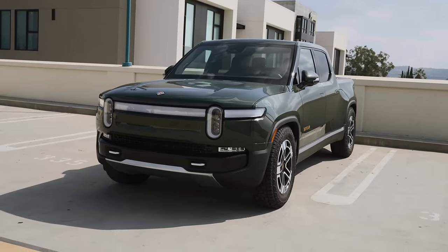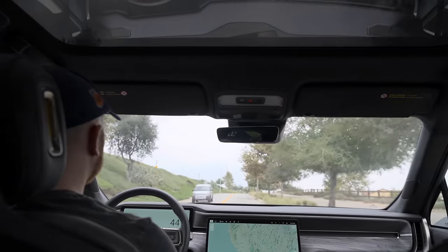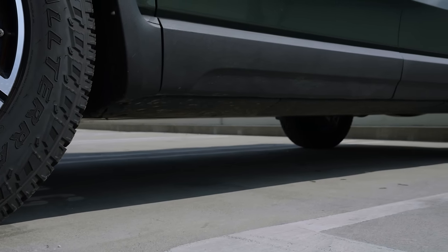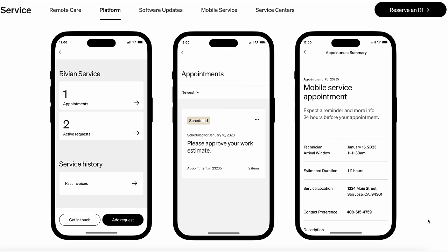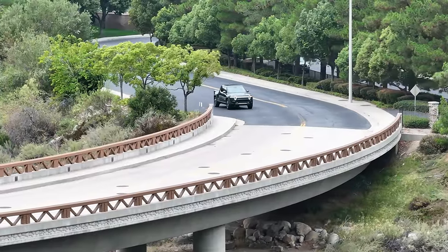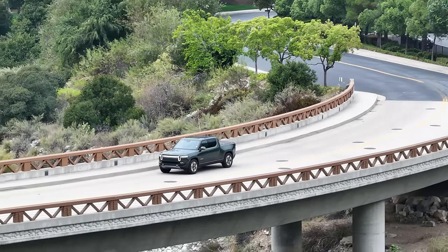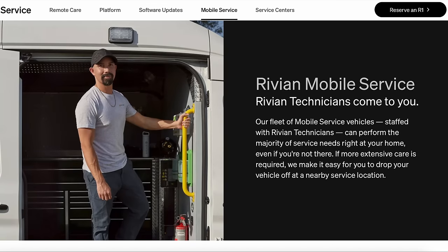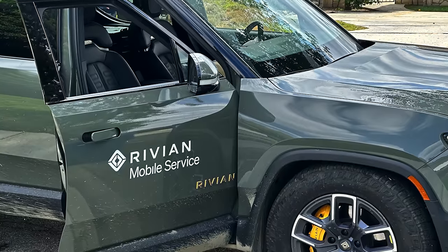The last thing to consider is that Rivian is still a very new company — not yet profitable, with a long road ahead. They're making great progress, but as an early owner, service is a difficulty. At my delivery appointment there were a few small issues like panel misalignment and a scratch; I was told to book service, but service is 50 miles away and currently booked out to November — similar to what buying a Tesla was like a couple years ago. If something needed immediate fixing, there would be a lot of frustration. Luckily, mobile service does come to your house for recalls, like the recent seatbelt recall. I'll be heading to service in November for the issues I talked about.